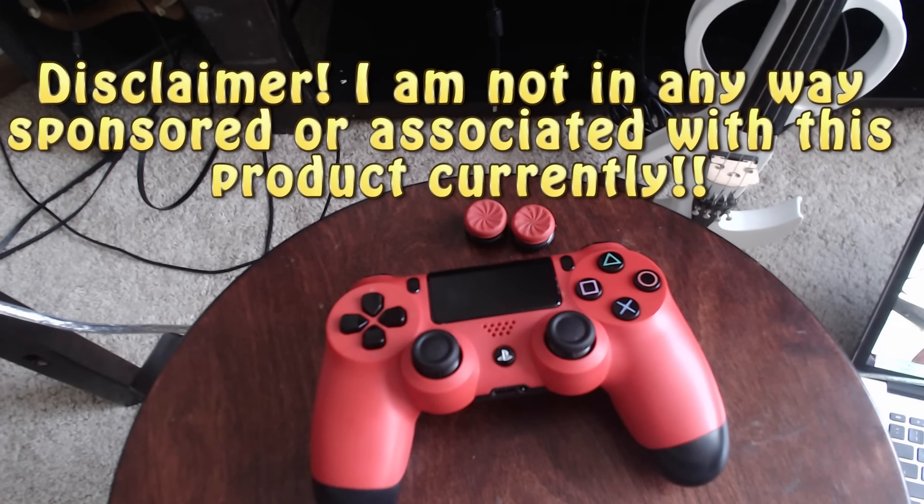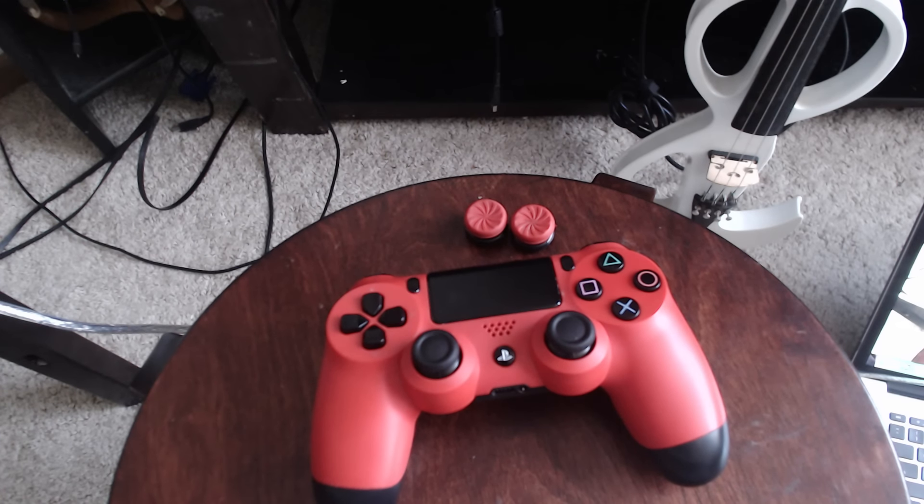Ladies and gentlemen, Violent Games here. Today I'm going to be talking about Control Freaks and why I think you should use them. I also want to go into a little bit beforehand how I used to play video games and how I play video games now in 2016. So without further ado, let's get started.